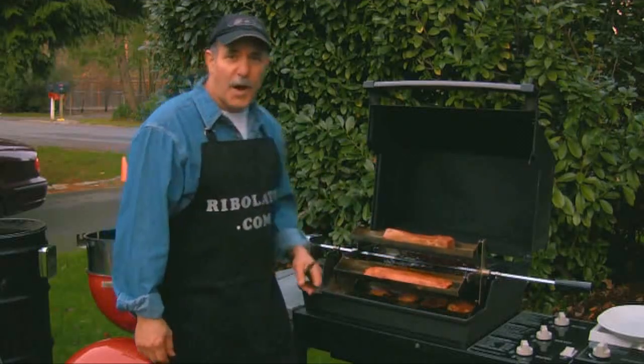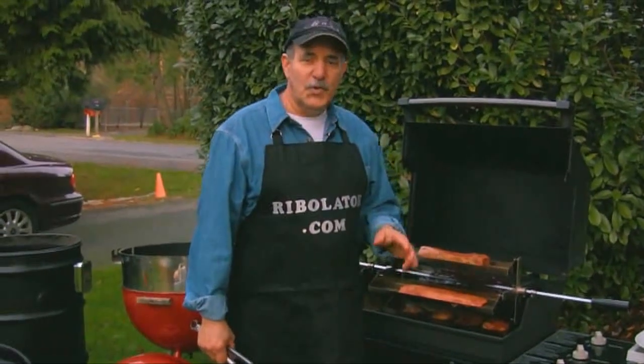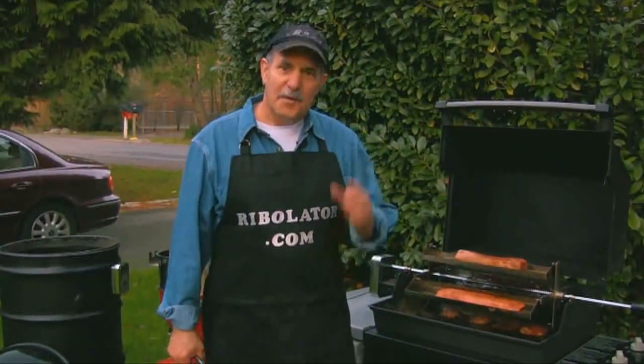So if your last barbecue was a backyard disaster, when you cook on the Rivelator, it's going to turn you into a barbecue master. Buy yours today.